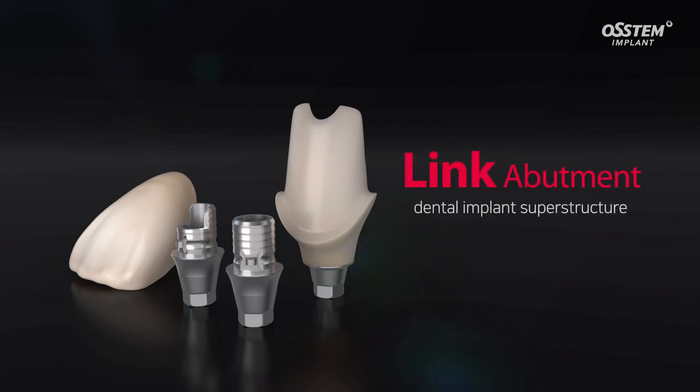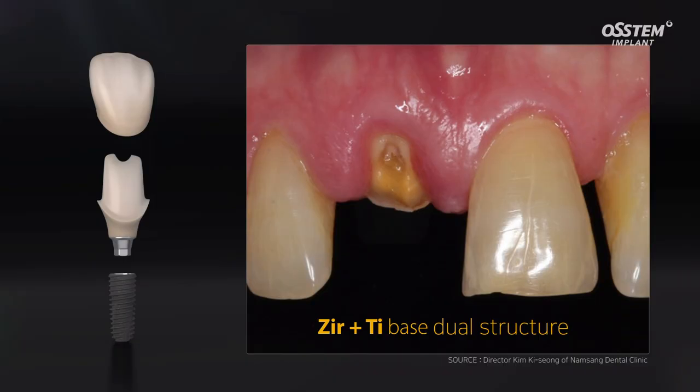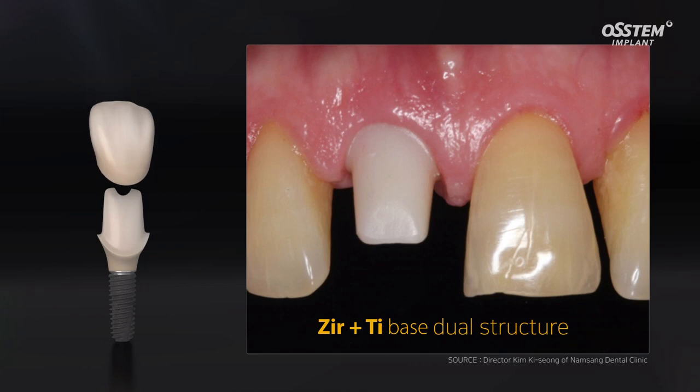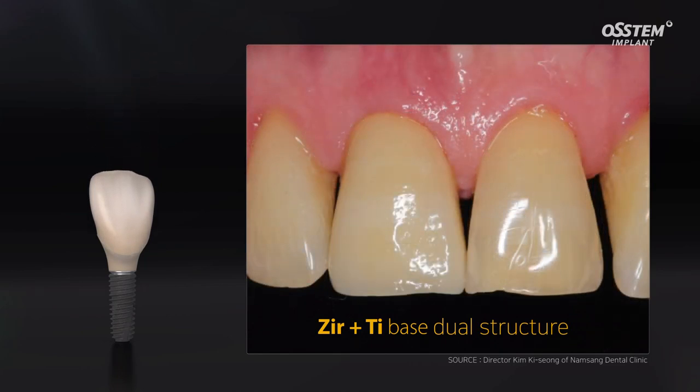The link abutment is used for aesthetic restorations placed in the anterior region. The crown component of a link abutment is made using zirconia, which helps produce a natural looking crown shade and obtains the appropriate cervical color.